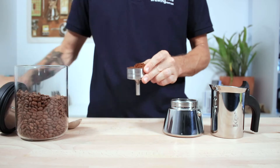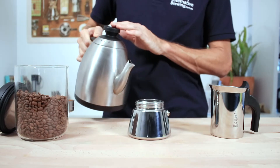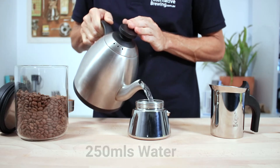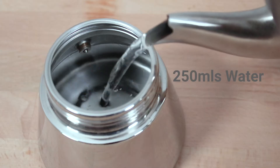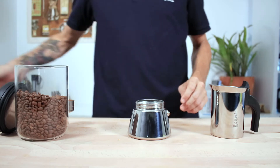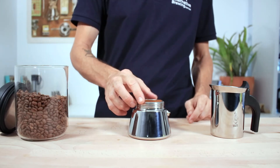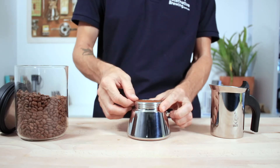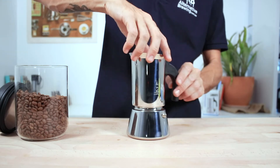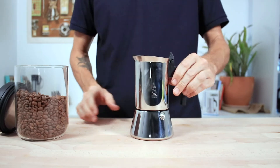Place the grounds in the basket and gently flatten that down with the back of a spoon. Next, fill up the heating vessel with water to just below the pressure valve inside, which is around 250ml of water. It's best to use heated water to fill this vessel as this will speed up the whole brew time and make your coffee less bitter. Place the filter basket into the water chamber, ensuring the surface around the rim is free of any grinds, as we want to make sure when we screw down the top coffee collector it's a nice tight seal.